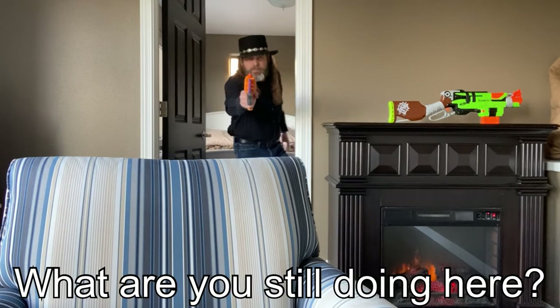What are you still doing here? And we've looked at some that — well, it wasn't as nice as the photos made them out to be. And we've also looked at some places that — well, the heater just kicked on. Excuse me.